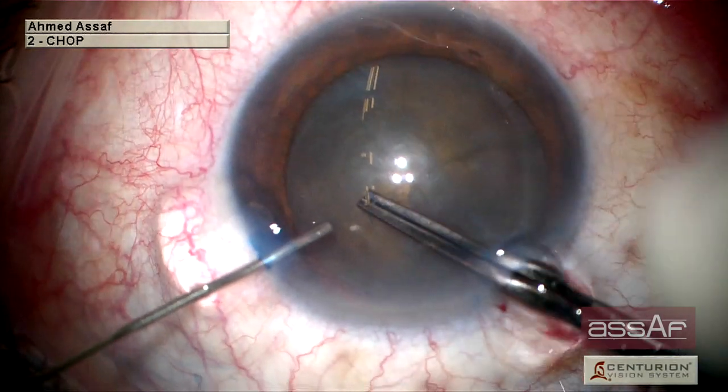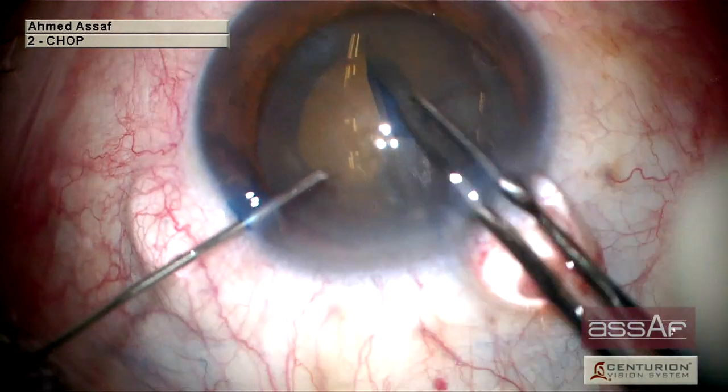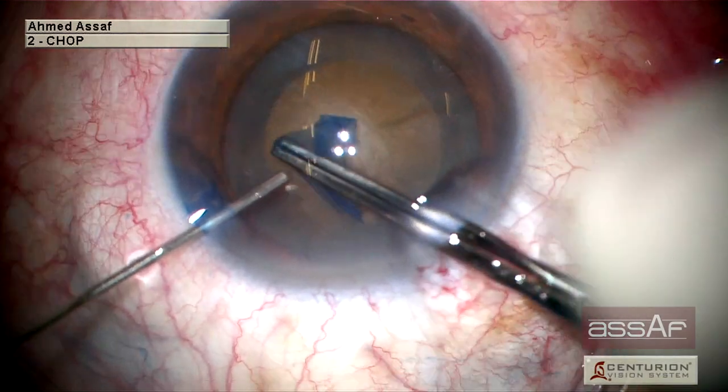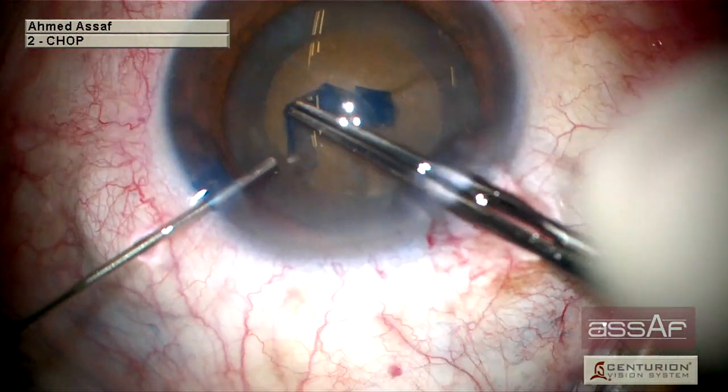In this case, it is preferable to reduce the ultrasound energy inside the eye to as low as possible. We can use the pre-chop or phaco-chop techniques, or of course the femtosecond laser can pre-cut and soften the lens nucleus before emulsification with the ultrasound.